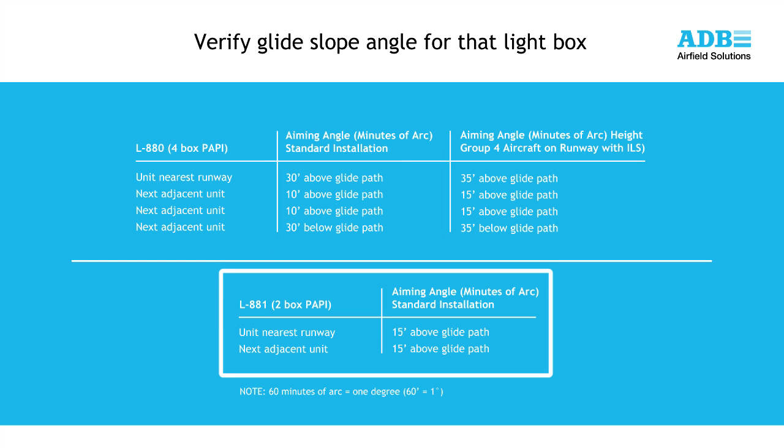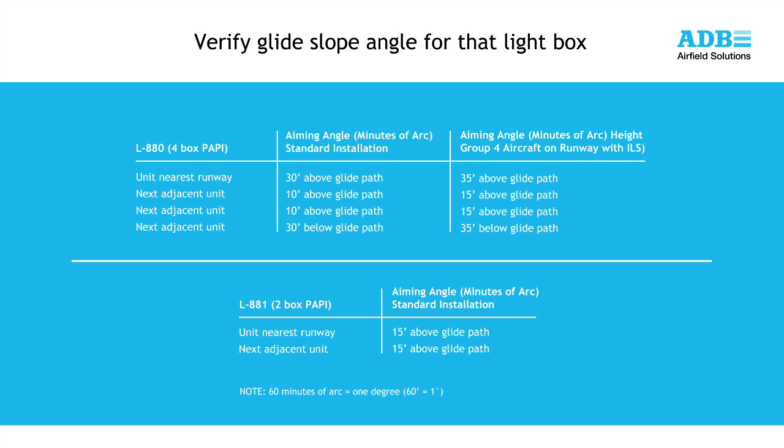For a two-box L881 PAPI, the standard alignment for each lightbox is shown on the screen. For a standard three-degree approach angle, the lightbox farthest from the runway would be set to 2 degrees 45 minutes. And the lightbox closest to the runway edge would be set at 3 degrees 15 minutes. Before aligning your PAPI, verify these angles with the airport operator.